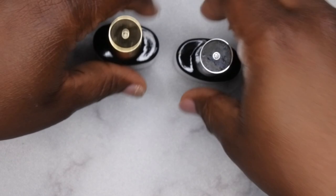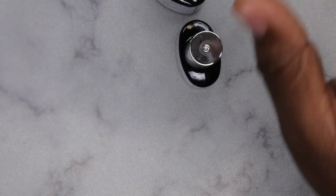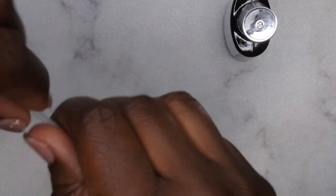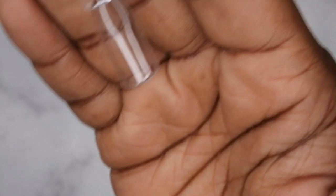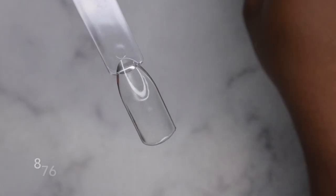I'm going to prep my swatch stick with some base coat and then top off all my gel polishes after swatching with the Model One top coat. The base coat goes on really nice and smooth. I'm going to cure that for 60 seconds. It cures very clear — no yellowing at all, which is really nice.